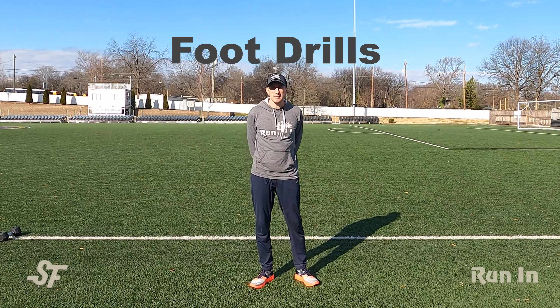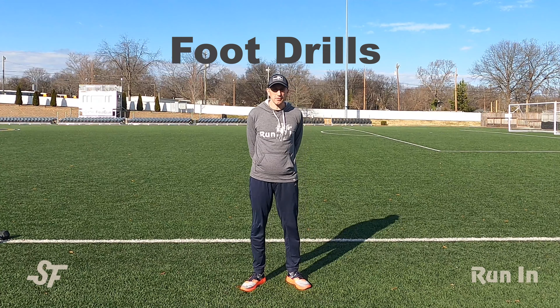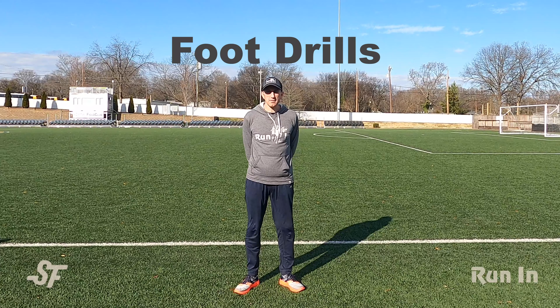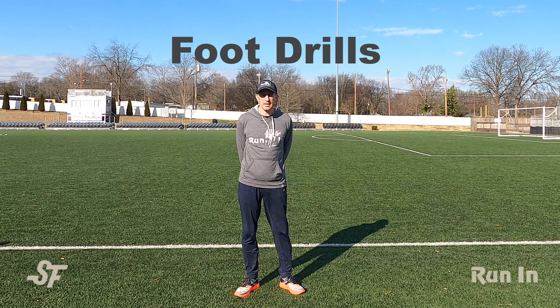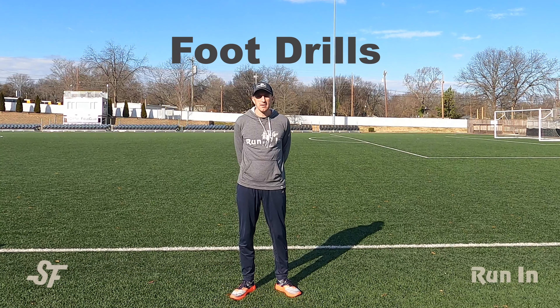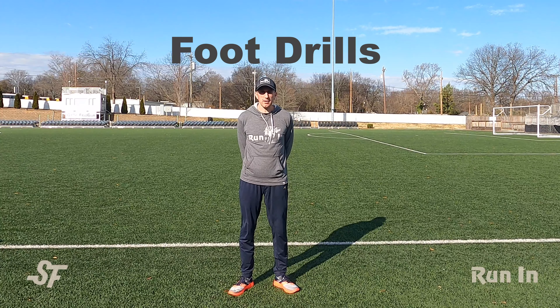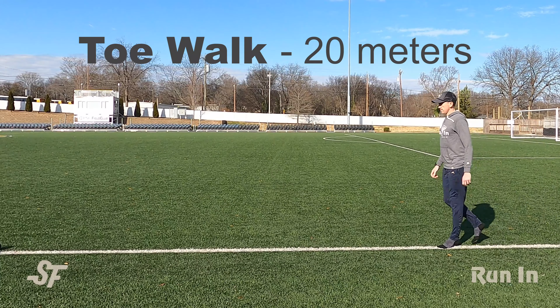Hey friends, in this video we'll be demonstrating a brief series of foot drills which are great for developing foot strength and reducing the risk of the nagging foot and lower leg injuries that plague us as runners. You can easily fit these in during your cool down after your run or your warm up beforehand a few times per week. We have two sets of complementary exercises.